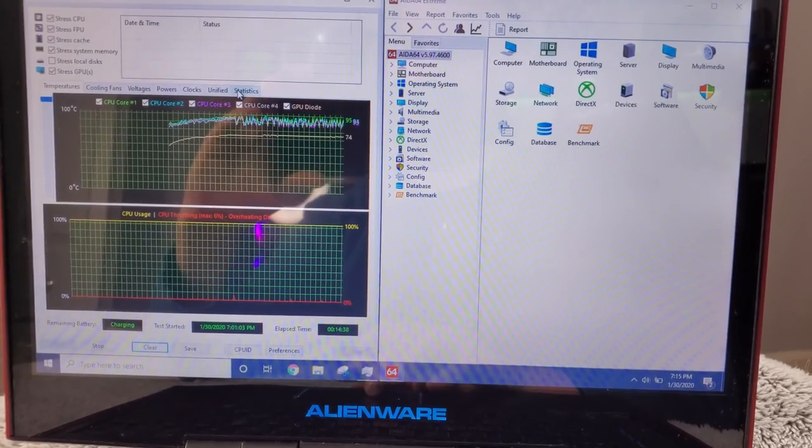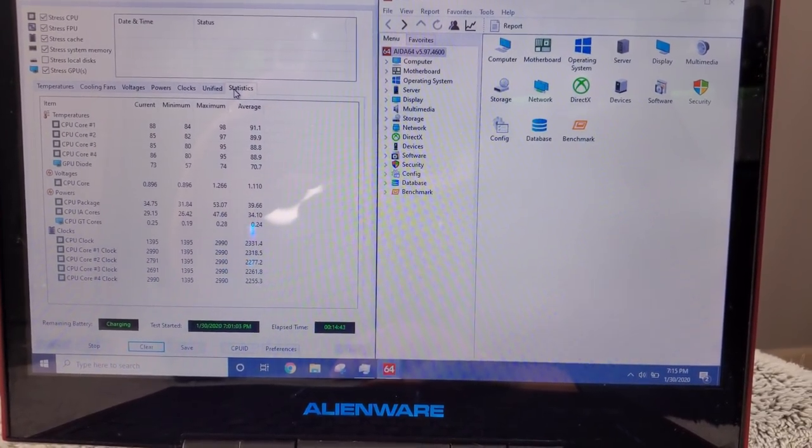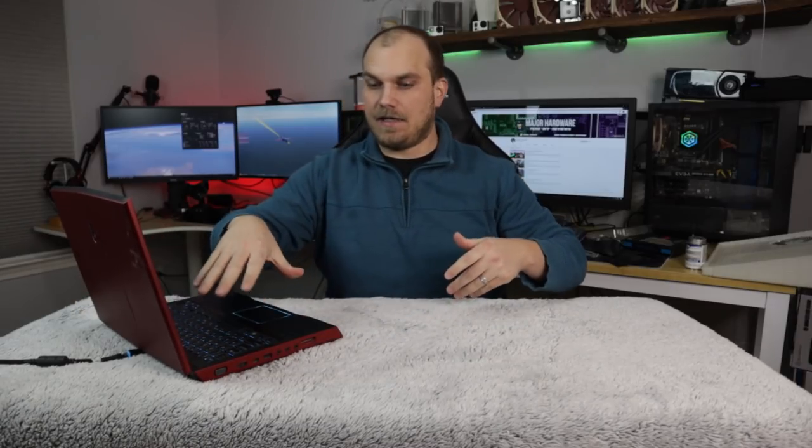Now I've got a fuzzy blanket — and it's even got dog hair on it for added realism. Let it run again for around 15 minutes and see where we level off this time. To no one's surprise, we maxed out at about 100 degrees. We're seeing thermal throttling as we hit that peak, which we can all expect with that kind of airflow.